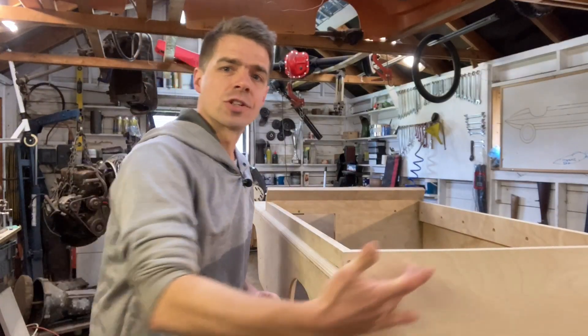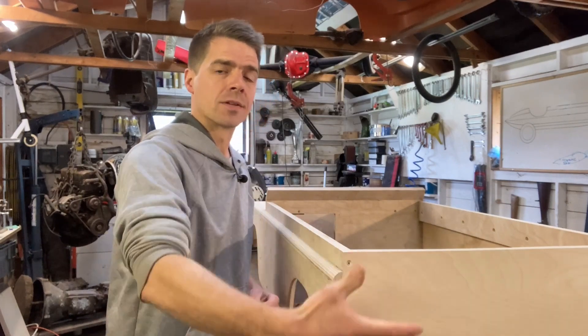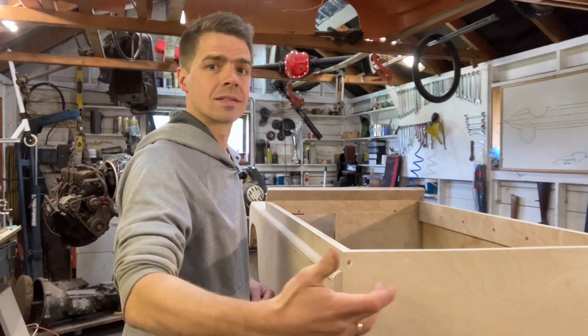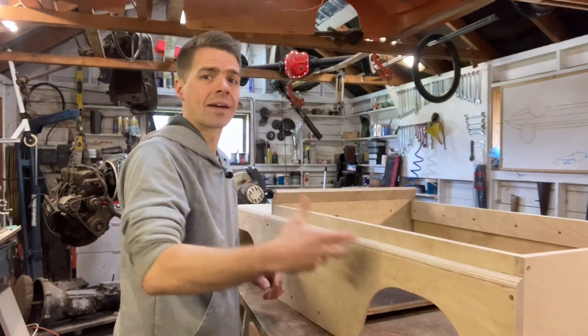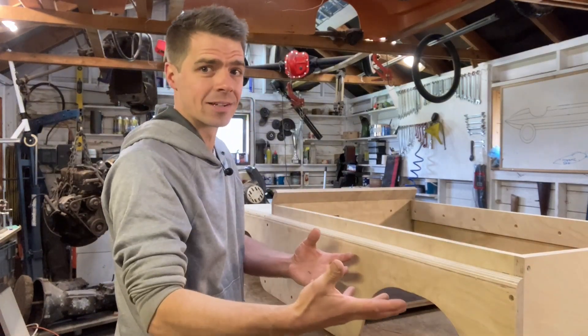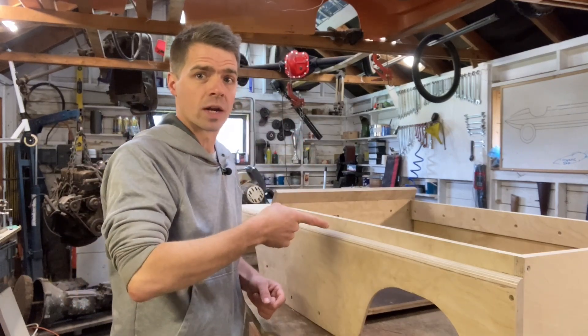I have finished off this section at the back — this is just a plain panel at the moment, it will of course have a spare wheel and some lights in it. I have added these top sections here running along the length, which just finish off the side. I've sanded it all down and I've had my hair cut. Next: the battery tray.